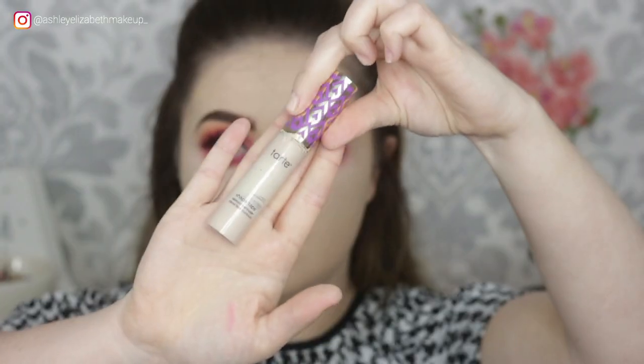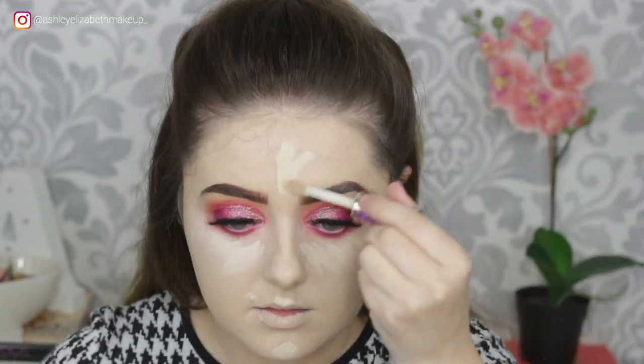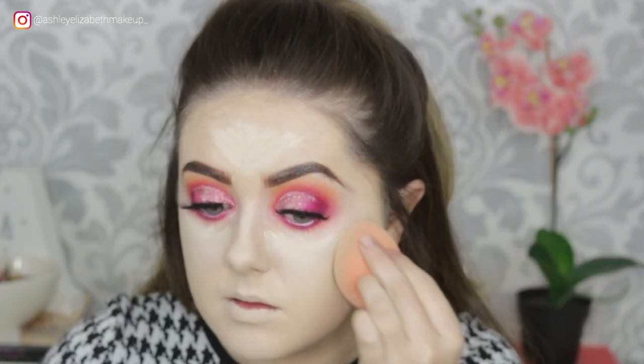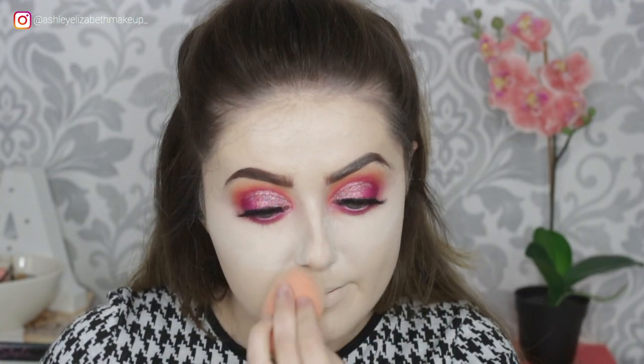For concealer, I'm taking my Tarte Shape Tape — scraping the barrel with it — and just concealing all the regular spots, including that big spot on my lip. I'm just buffing all that out using my Real Techniques Sponge, and for the harder to reach areas I'm grabbing my little duo fibre brush. Then I'm just setting everything in place using my RCMA No Colour Powder, baking the under eye slightly and then using the excess all over the face.